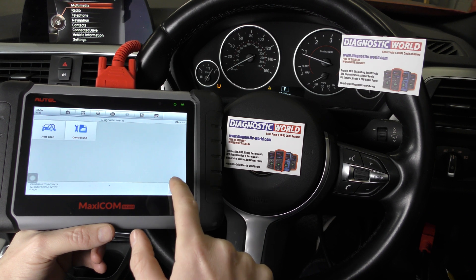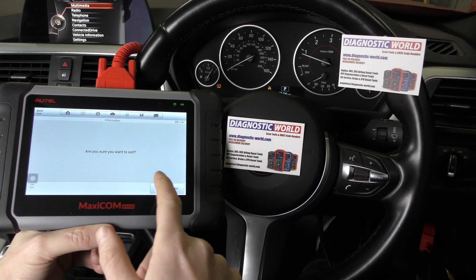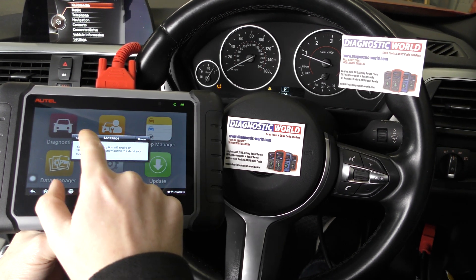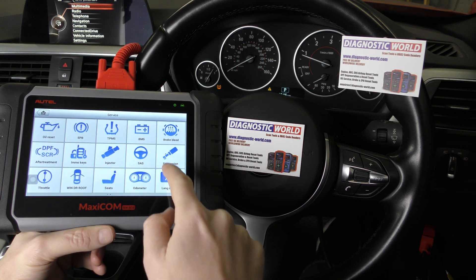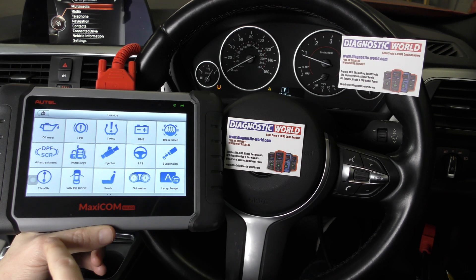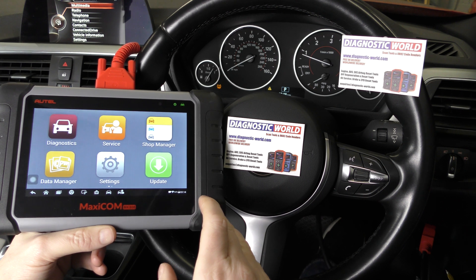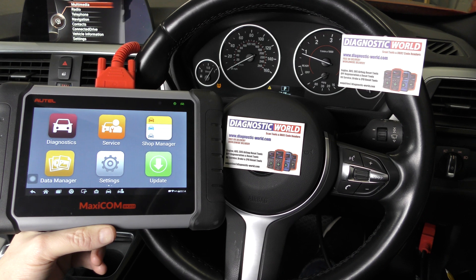That is all thanks to the MK808 kit, which is an absolutely fantastic package. It covers all main manufacturers from all over the world and does a lot of special functions as well. You can go to Service and see all the different service functions available on this kit. If you're interested, I'll put the link in the description below — make sure you follow that link as it's a genuine official Autel product. Thanks for watching and I hope this helps.